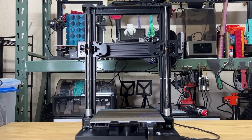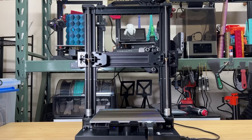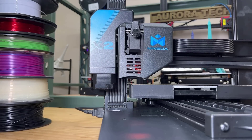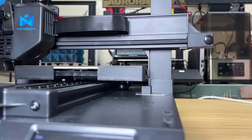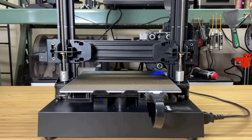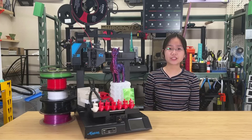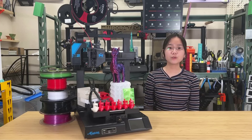Number six: unlike a regular dual-Z axis that relies on a timing belt, the Magician X2 uses dual limit switches on the Z axis along with independent stepper drivers controlling the dual stepper motors. I tried intentionally tilting the gantry, and when I homed the machine, it automatically adjusted and re-leveled the gantry. This feature provides a significant advantage compared to timing belt systems or other configurations that have only one stepper driver controlling dual-Z axis movements.